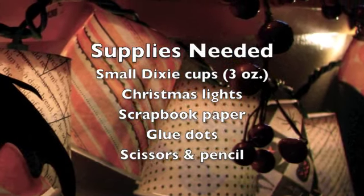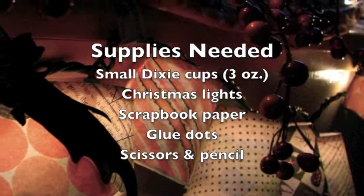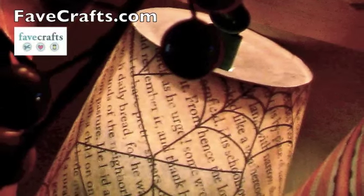Preparing for any holiday becomes easy with this inexpensive decorating idea. This project is sponsored by favcrafts.com.